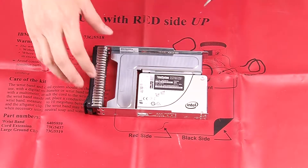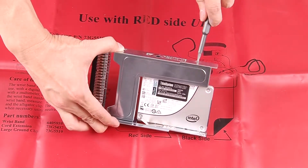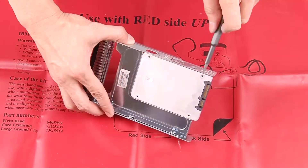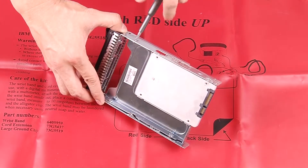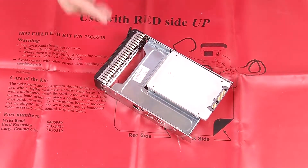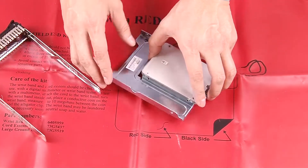Remove the five screws that secure the 2.5-inch SSD and the drive adapter. Then remove the 2.5-inch SSD and the drive adapter from the tray.